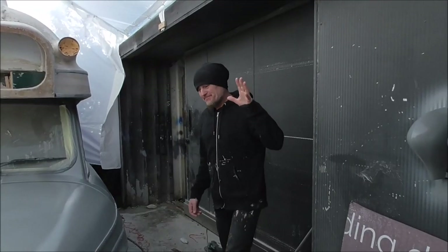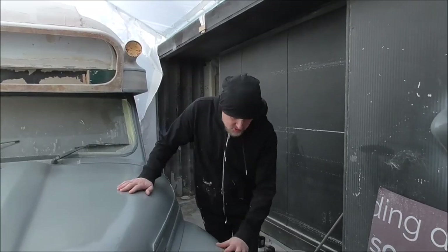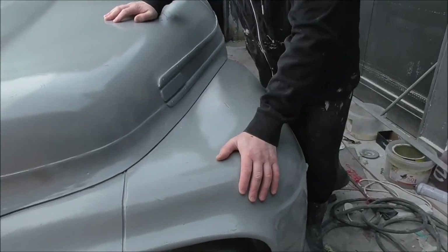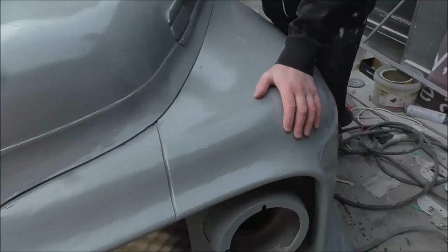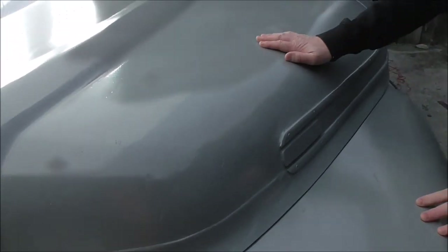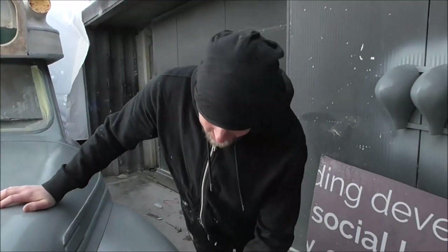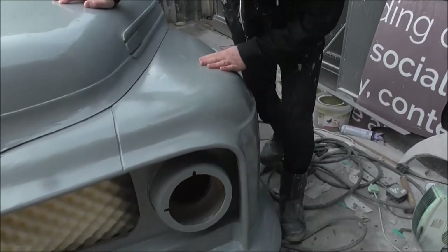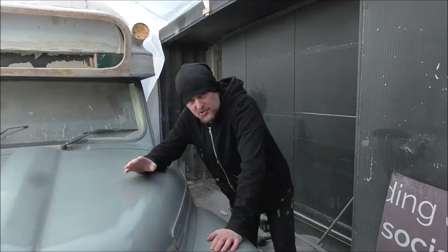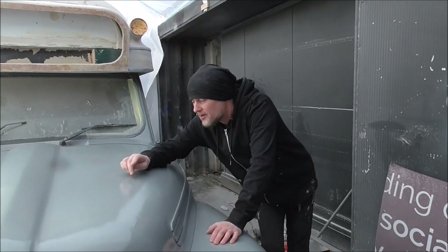Last night I put a load of high-build primer on this but it's all dry this morning, and what I'm going to be doing is flattening this off. The camera might not pick this up but this is rough — we've got faults in the gel coat and angle grinder marks here. I was sculpting the front out with the grinder so there really is a lot to sand.